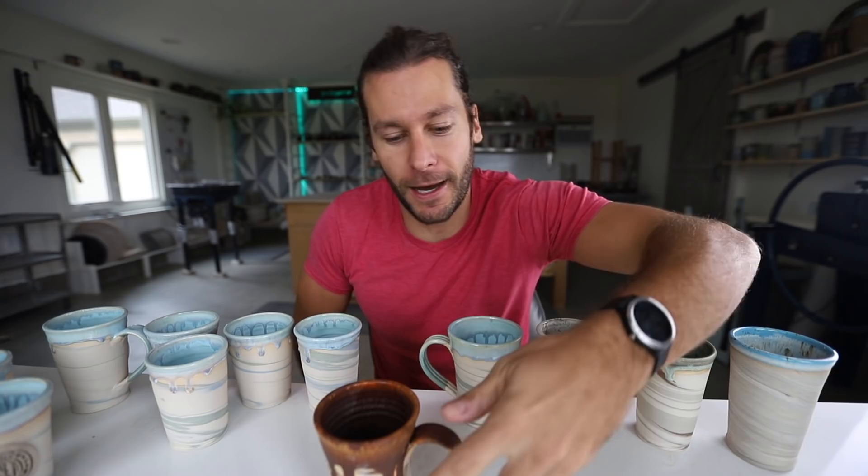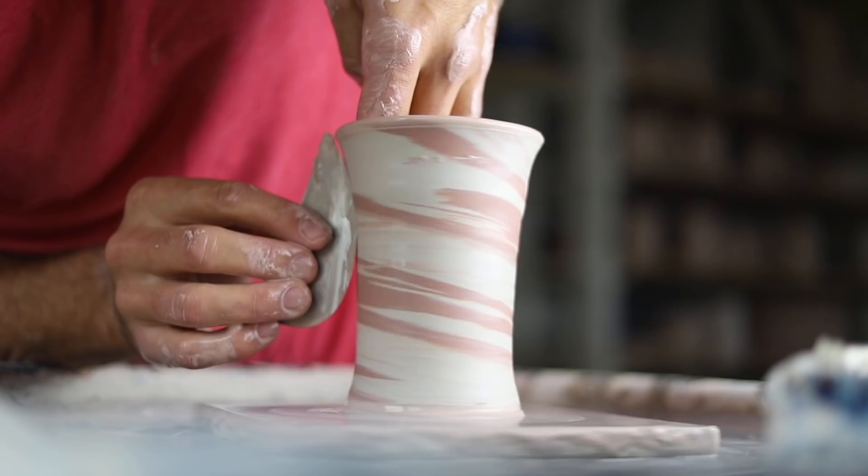What is up guys, welcome back to another pottery video. I'm John the Potter and I am so excited for this video today. We are talking about marbling — the marbling of clay.